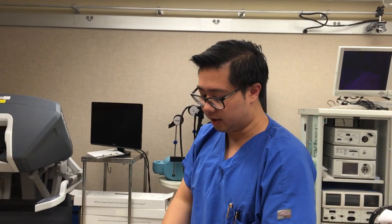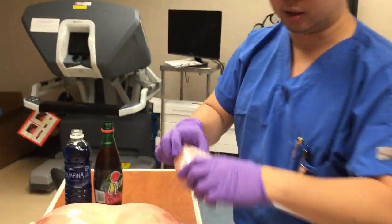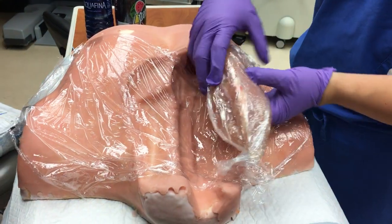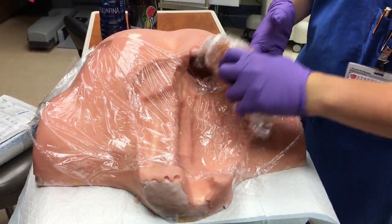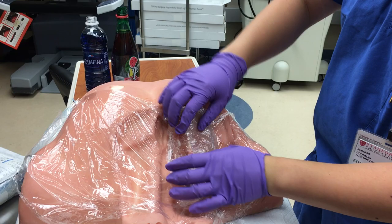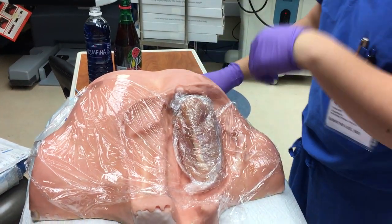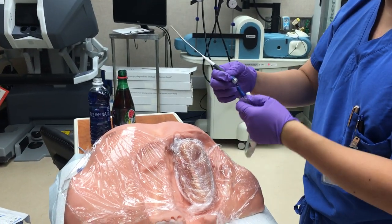Ideally, we would like the chicken to lay flat right here like this — maybe the beefier side towards the neck. So, now that we've established our landmarks: this is going to be lateral, this is going to be medial. We know that the vein is lateral and the artery is medial.